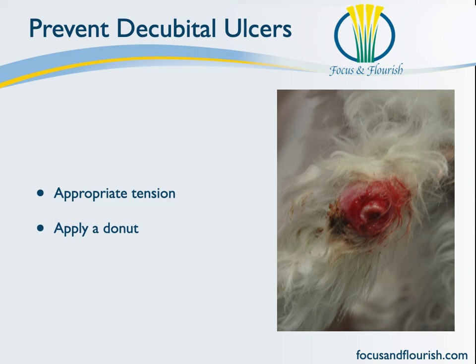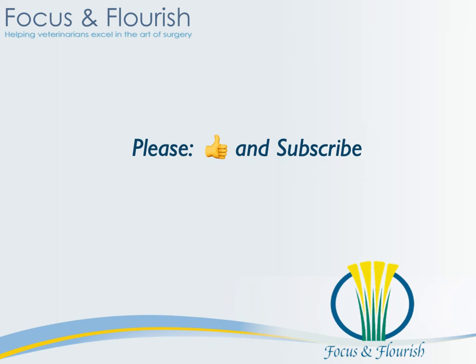So don't just think of doughnuts when you're thinking about decubital ulcers — think of appropriate tension on your bandage. I do hope you have found this information helpful. If you have, please give me a thumbs up and subscribe to my channel.